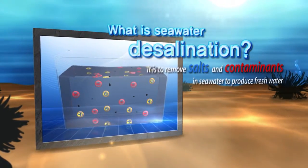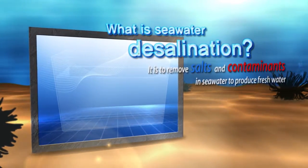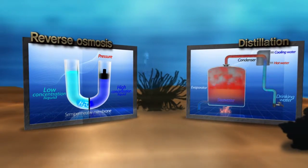Seawater desalination is the process of removing salts and contaminants from seawater to produce fresh water for human use. Well-known commercialized technologies include reverse osmosis and distillation.